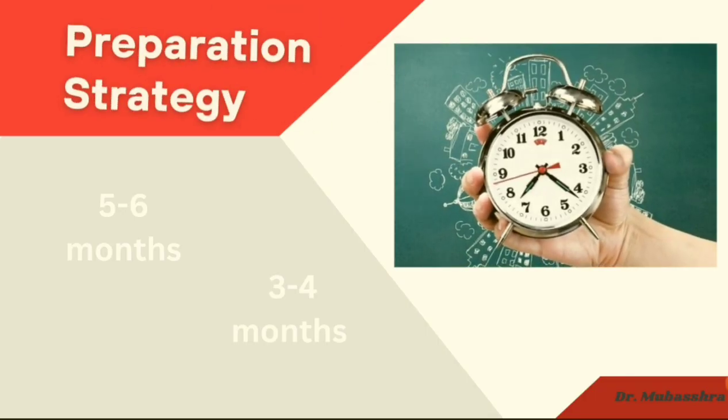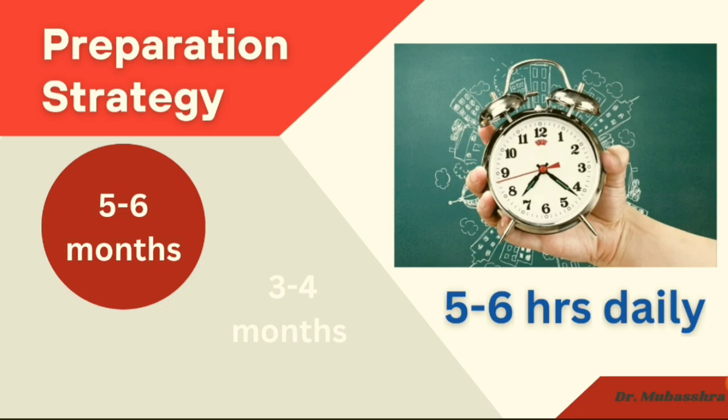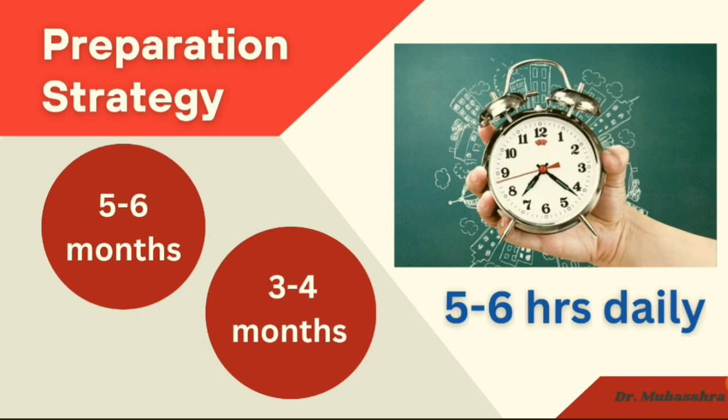Regarding the preparation strategy and time period required: the time frame varies for everyone. Some people require five to six months, and some can do it in two to four months. It is a doable exam and not very difficult. If you study dedicatedly for approximately three months — at least five to six hours daily — you can do it. But if you are working and can only spare two to three hours daily, then give yourself five to six months, because it is an expensive exam and one should be well prepared before attempting.